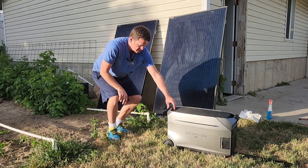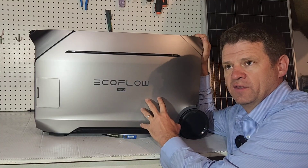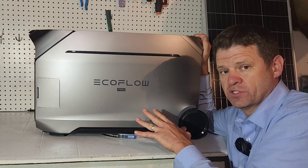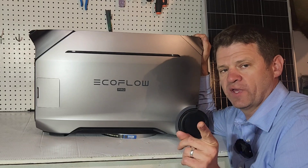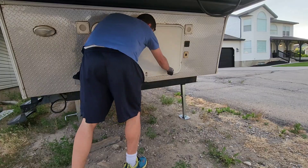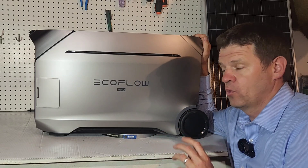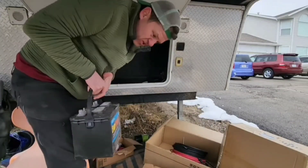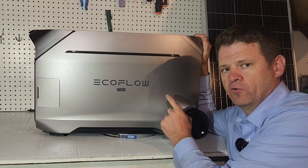I'll show you how to hook solar panels into this. One benefit of the EcoFlow is that if there's no sun, shady conditions, or the battery is low, you can still have power - I'll show you how to do that in an emergency when the sun's gone. This is also a great power station for camping and for your RV. Whether you've got a large RV with a 50-amp or 30-amp plug, this will work for you. And if you're sick of replacing your old RV 12-volt batteries, I'll show you how this can replace your primary 12-volt RV battery.